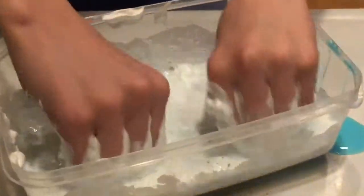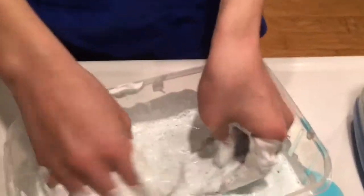Oh my god. What do you think about it? It smells like cinnamon. You're invading my personal space. I think half the slime is on my finger. We're finding treasure — let's see if we find gold. I'm just finding cinnamon.